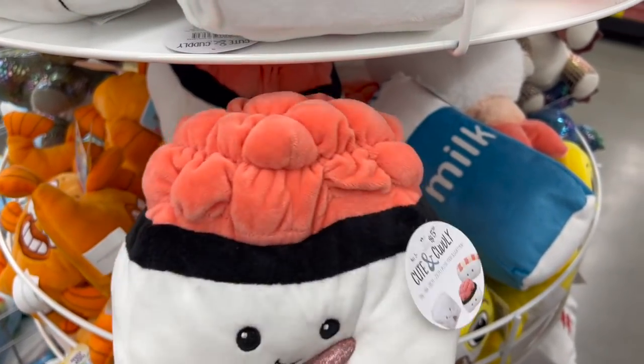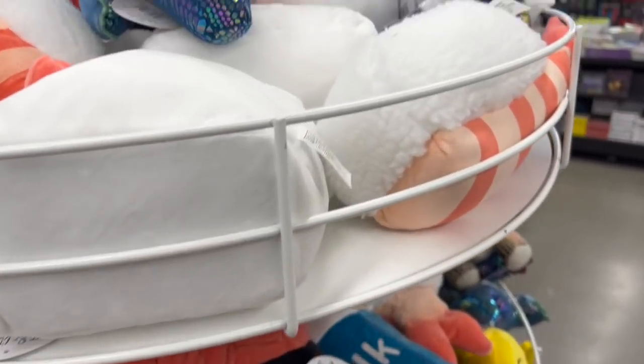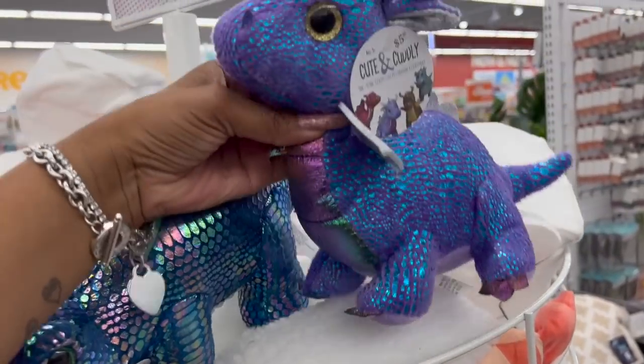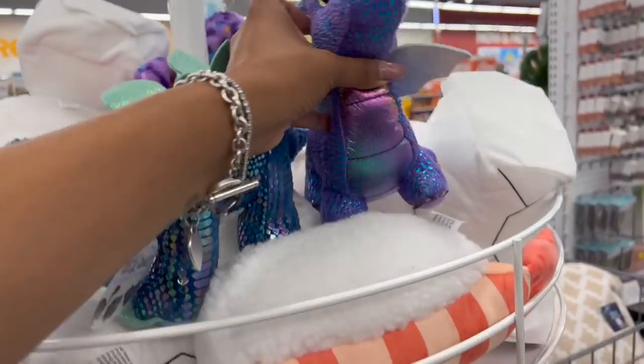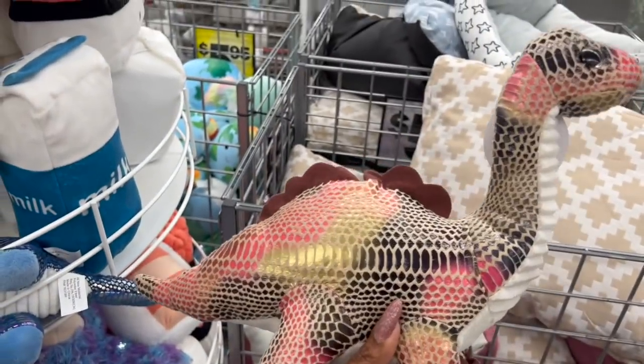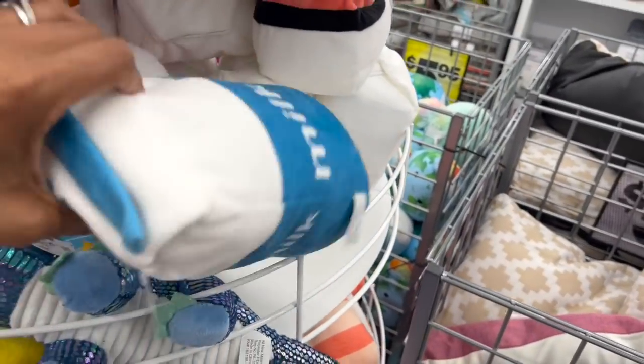These cute and cuddly plush are not Squishmallows, but I know you guys love those. I actually love these little dragons for $5.55 — how cute are they? And look at this dinosaur — how cute is that for $5.55? They also have a milk one too. These are $5.55.